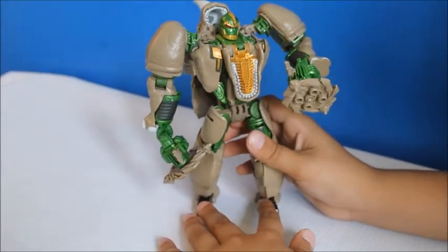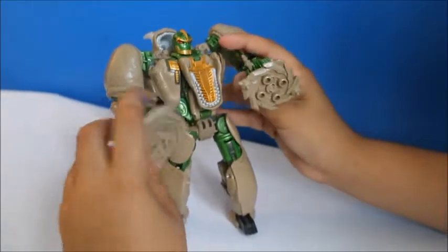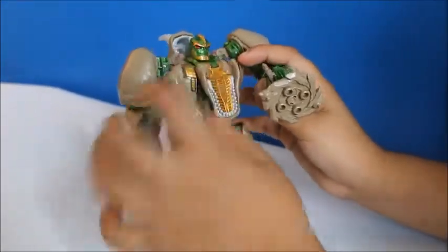This is Rhinox from Beast Wars. He has these spinning blade guns — push the top and it starts to spin.